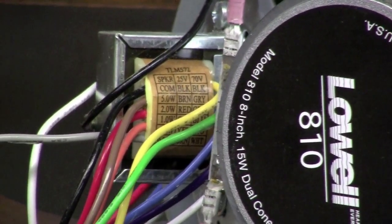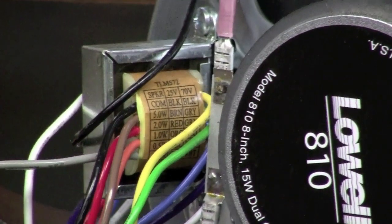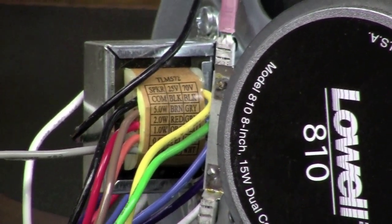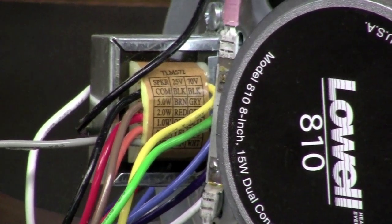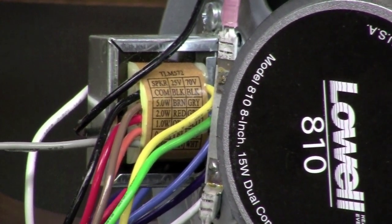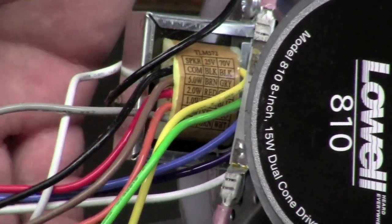Let's look at how transformers are wired by using our utility speaker as an example. The utility speaker is a low-budget type speaker — it's not meant to provide high fidelity. It's basically a speech-only type speaker, maybe some background music where the music is not necessarily the most important thing in the transmission. You'll notice all these different wires that we have here.